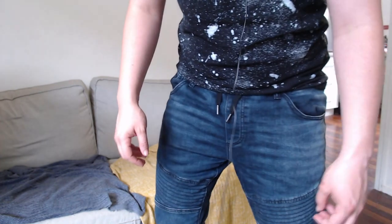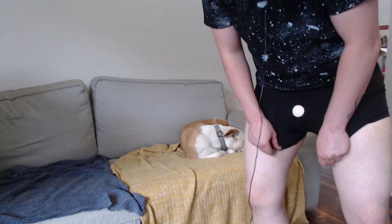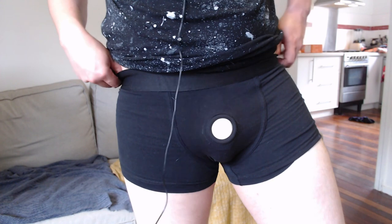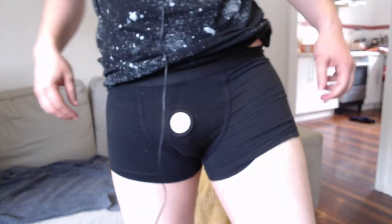I'm now going to show you without pants on. And this is what it looks like without pants — a little bit of a bulge, nothing too out there.